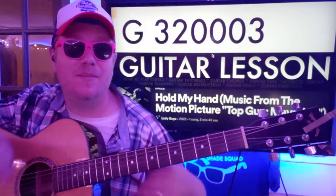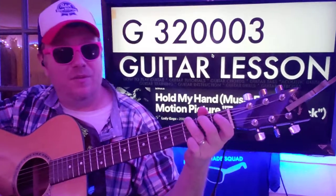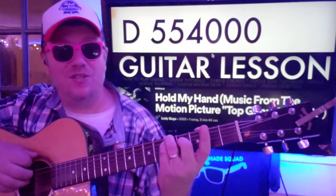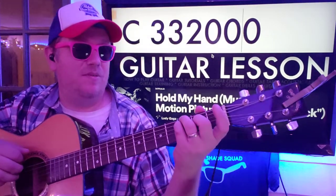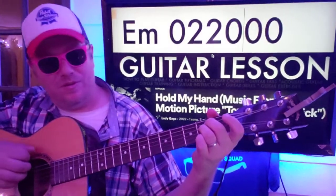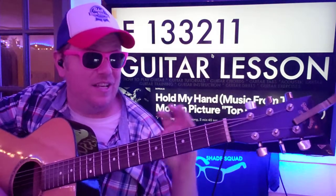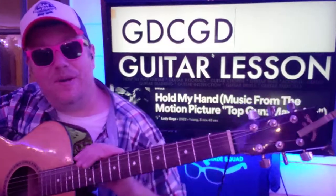We're going to show you all the chords first and then the chord progressions. G is your first chord: 3 2 0 0 0 3. If you need help reading the numbers, there's an Instagram post in the comments below. D is your next chord: 5 5 4 0 0 0. C is 3 3 2 0 0 0. You'll also need E minor: 0 2 2 0 0 0. And F: 1 3 3 2 1 1. A lot of this song is just the first four chords - G, D, C, E minor.